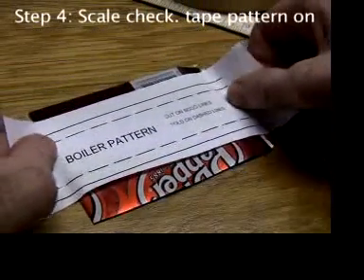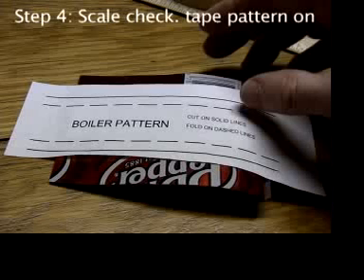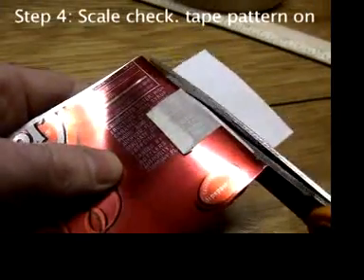Stick the rough cut boiler pattern on the tape donuts so the ends of the pattern overhang the ends of the aluminum. Turn the aluminum over. Cut them off even with scissors, but don't cut into the aluminum.